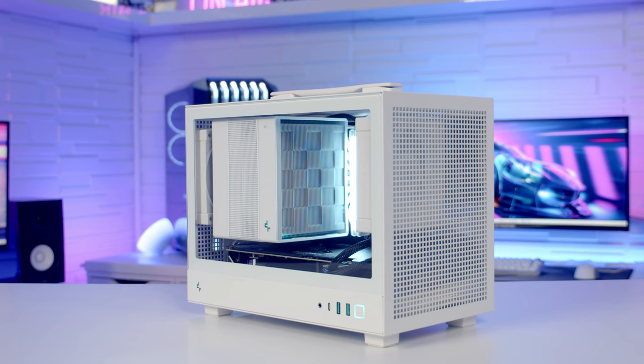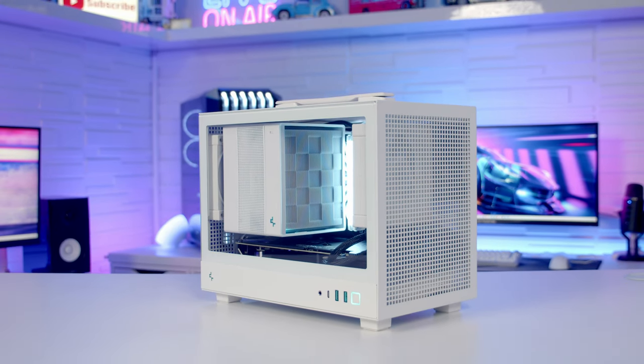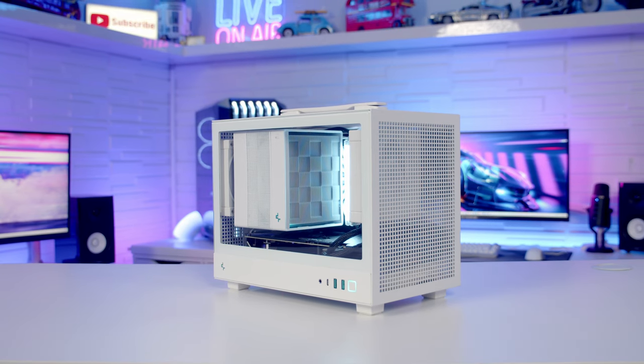Hello, today I'm going to be checking out the latest Mini ITX case from Deepcool — it's the CH-160. It comes in both black and white. I don't currently have any pricing information on it just yet, but I will put a link to the product in the description once it's available, so you'll be able to click on that to find out how much it's going to cost you. So let's dive in and take a closer look at the case.